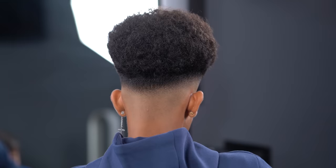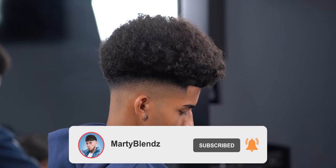Here is our beautiful blend for today. If you did enjoy this or learned anything from today's video, please hit that like button and subscribe if you're not yet. That's been it for me, I'm Marty Blenz, and I'm out. Peace.